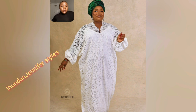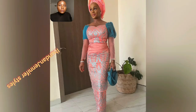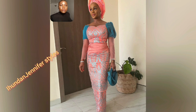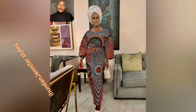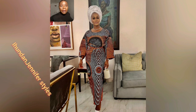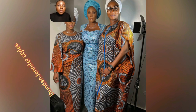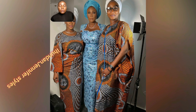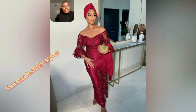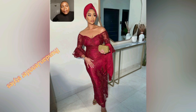Different designs of lace — not just one design. All the white lace styles I uploaded in this video are different. Here is a very beautiful Ankara print — the print is very mature, not a regular Ankara print. Go ahead and rock it differently. It's the same print but made into a booboo and a hero wrapper style.